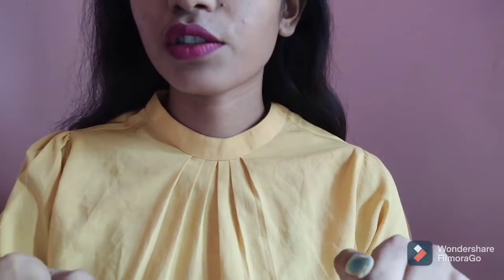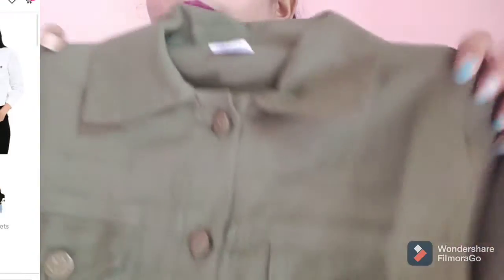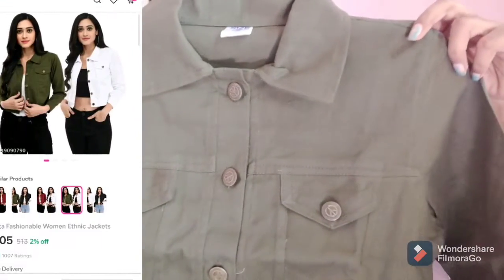Hi everyone and welcome back to my channel! Today I'll be reviewing denim jackets, as requested by one of my subscribers. You guys can also let me know in the comment section if you want me to review any specific product. So let's get started. First is a combo that I've purchased from Misho.